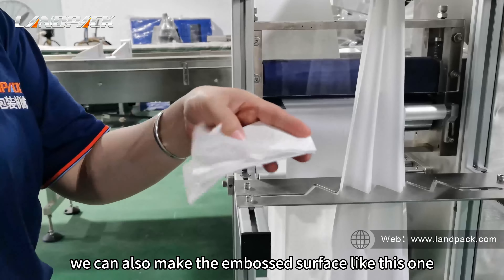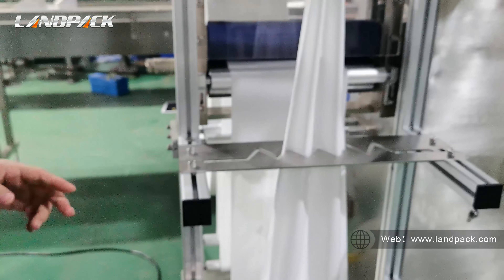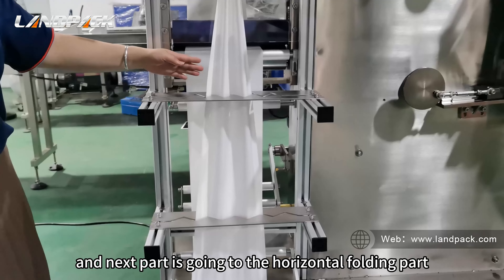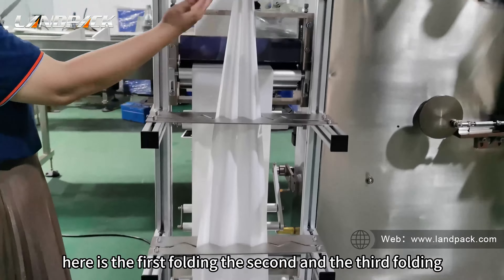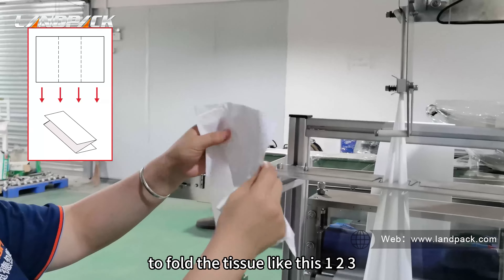We can also make an embossed surface like this one. Next is the horizontal folding part. Here is the first folding, the second, and the third folding, to fold the tissue like this — one, two, three.